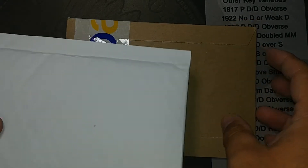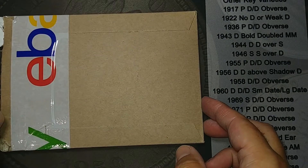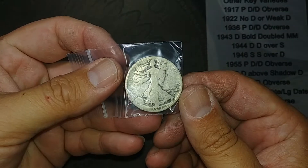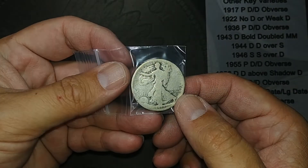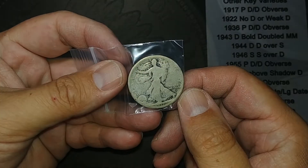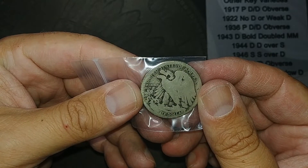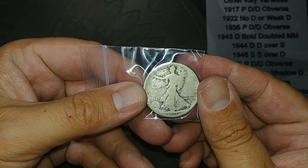I've got the first one open and it is a Walking Liberty half dollar, a 1917. On the obverse there's the mint mark right there — Walking Liberty half dollar. It's pretty slick but I needed it for my album, it was a good price so I thought why not.